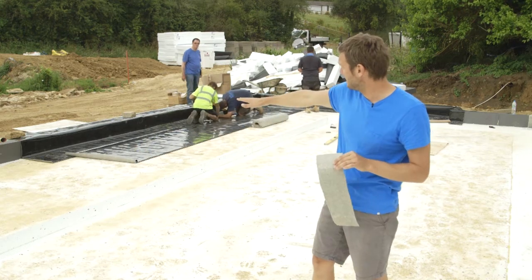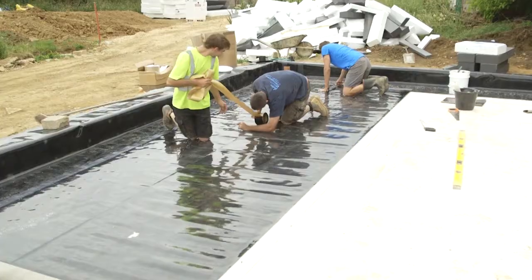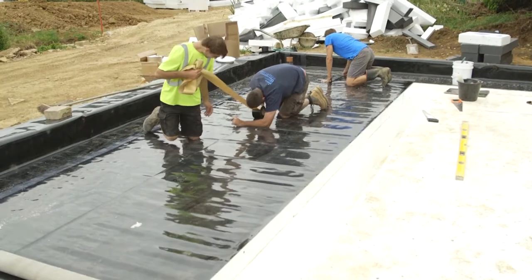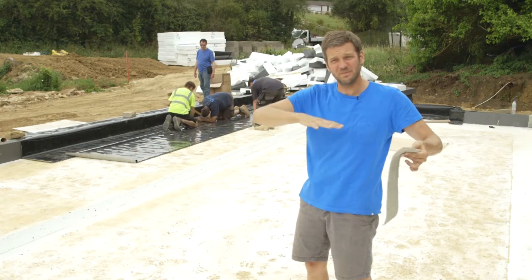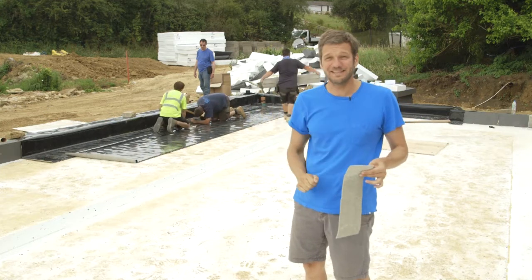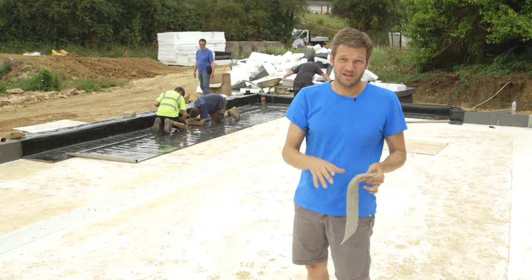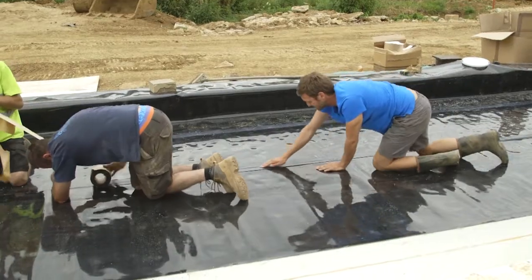The big issue is that this will swell if it gets wet, and we've probably got the best part of two weeks now — first laying all of the waterproofing, which is only a couple of days' work, but then building a very complex steel mesh cage with these eight and a half tons of mesh in the bottom that all needs to be wired together, then underfloor heating going into that, and then casting it. So we've got the best part of two weeks with this somewhat exposed.